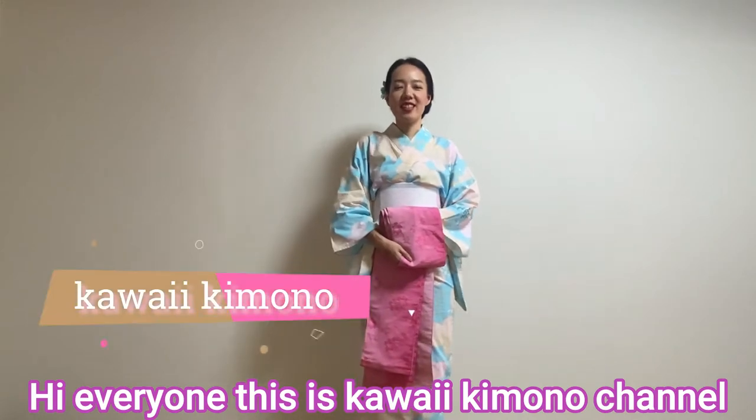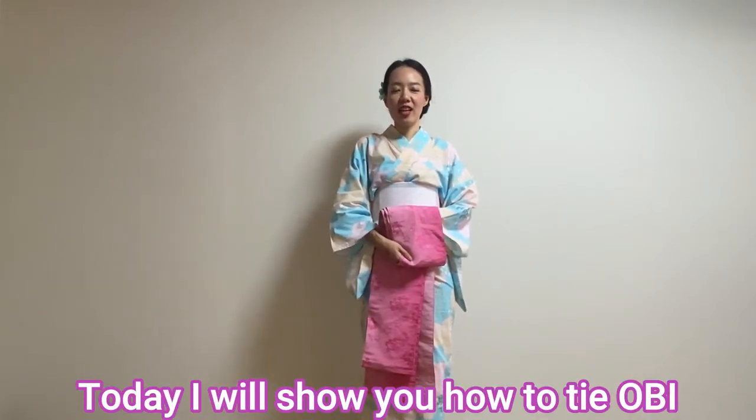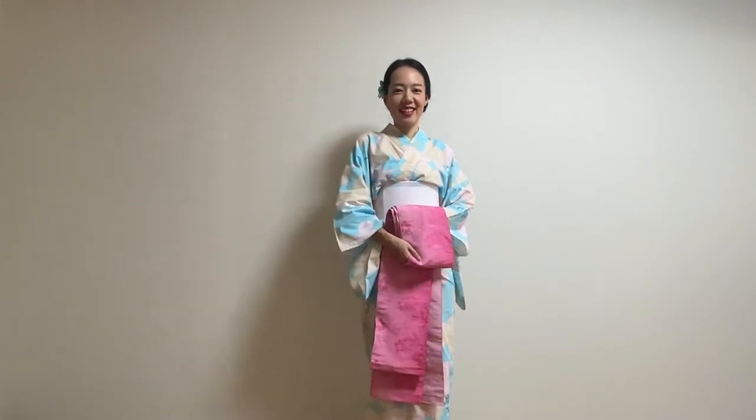Hi everyone, this is Kawaii Kimono channel. Today I'm going to show you how to tie obi. Let's get started.